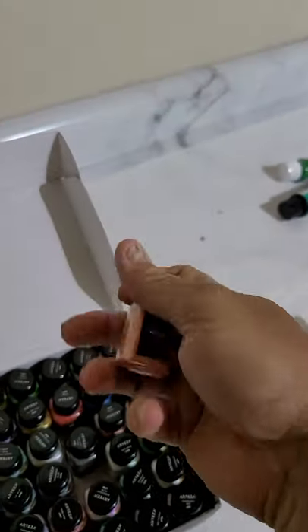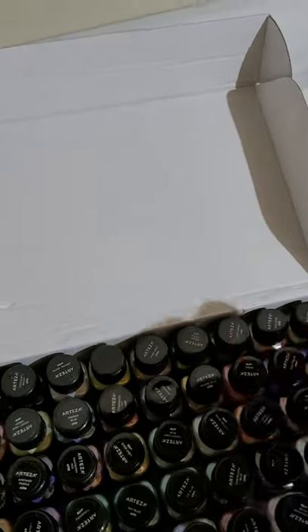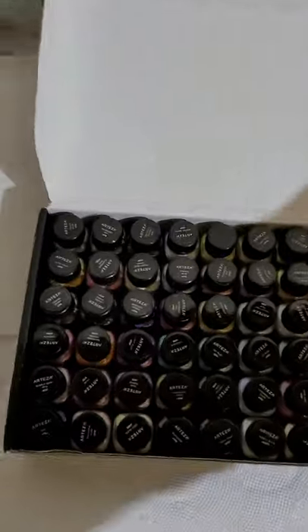Look here — I'm gonna have to look for maybe some bigger sizes, but for now I'm just testing these all out, a nice arrangement of colors. It's beautiful. So like I'm saying, this is just a little rundown on how these guys work — they work nice. I like them. I'm gonna be using them till they're gone, mixing with different other colors, tube paints and stuff.